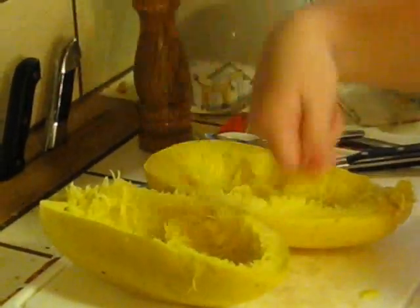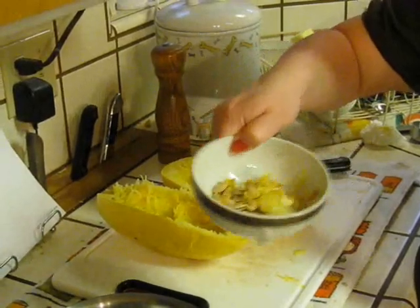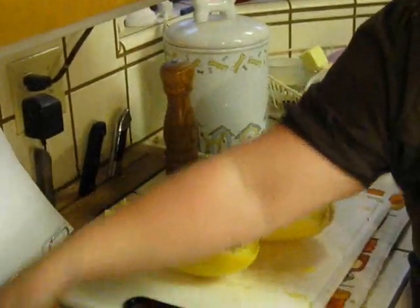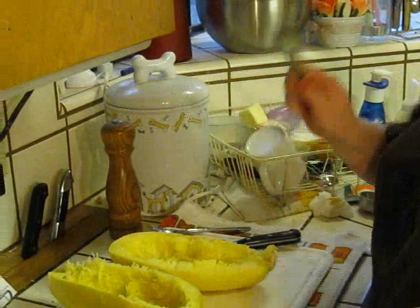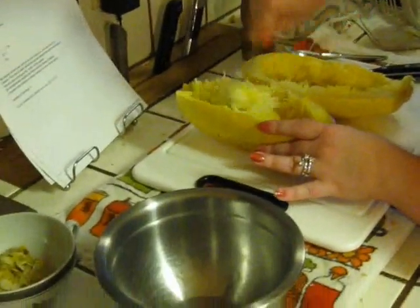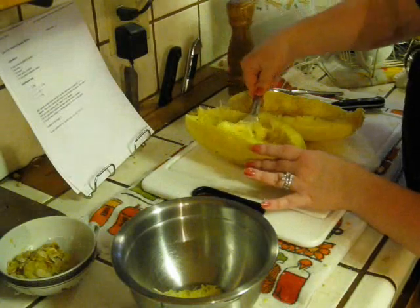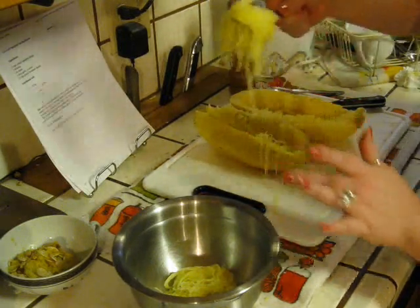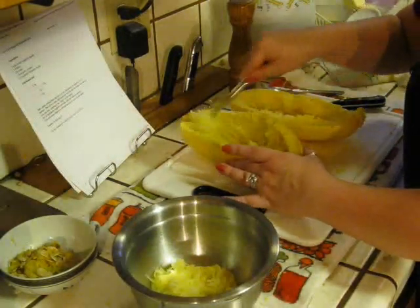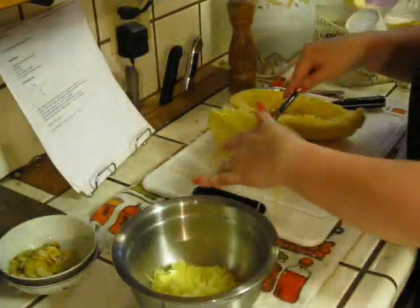Then you're going to want to split it in half and remove the seeds. Don't throw away the seeds — these are just as good as pumpkin seeds. You can roast these and have a good low-carb snack, which I might do another episode of. You can already see why it got its name 'spaghetti squash' because it's kind of stringy. So you're just going to take your fork and scrape, and look — it already looks like noodles. Just scrape the meat of the inside and shred it into a separate bowl.